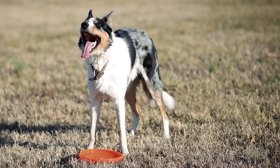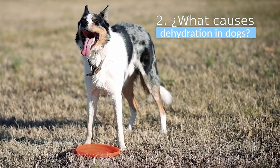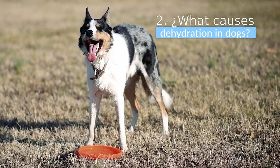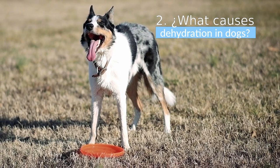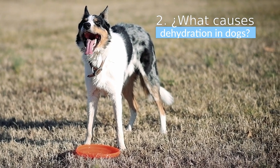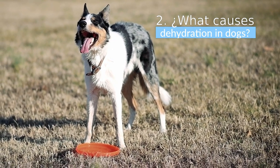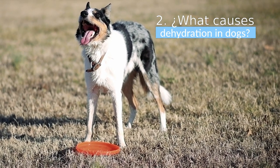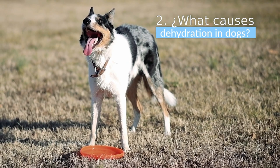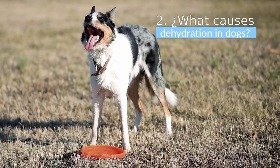What causes dehydration in dogs? All dogs are at risk of dehydration, especially if they refuse to eat or drink. Some reasons your dog may suffer from dehydration include an underlying illness such as fever or heat stroke, lethargy and nausea, pain, loss of fluid through panting, vomiting, or diarrhea, and frequent urination in volumes greater than normal — signs of kidney failure, diabetes, and similar conditions.